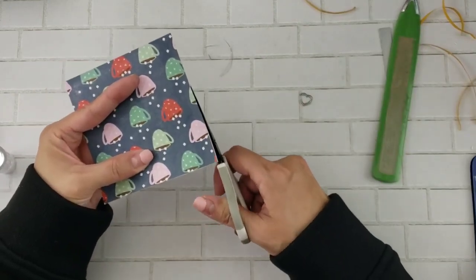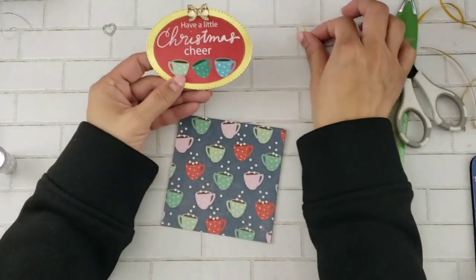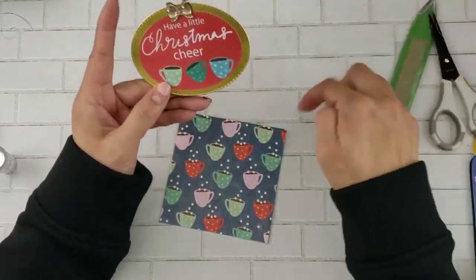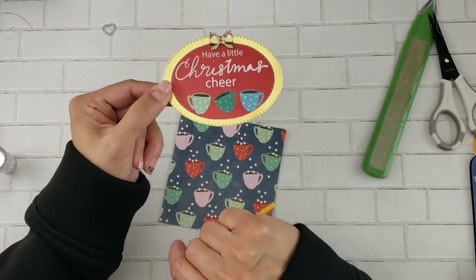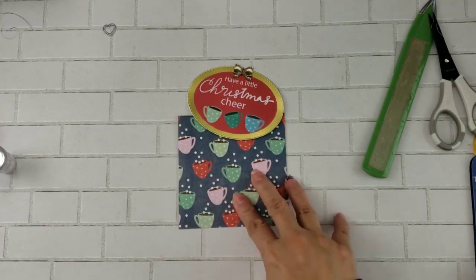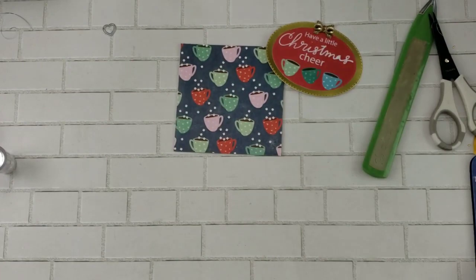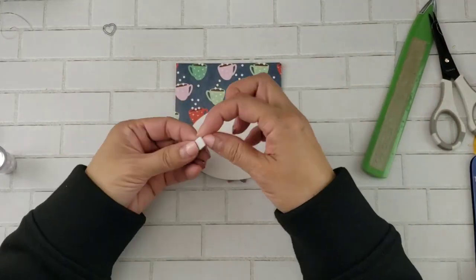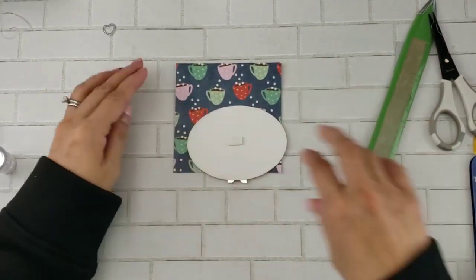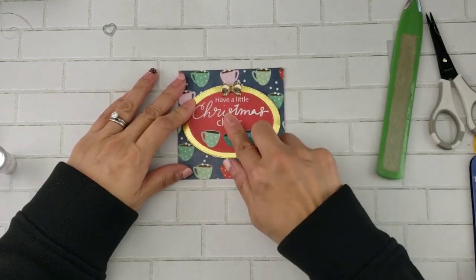Now we're just ready to decorate the front. I use that oval die and I've already cut my sentiment — two layers with the pattern paper and the gold cardstock. I'm not going to adhere the sentiment with wet glue right now because I'm going to use a little foam adhesive to really pop it off.